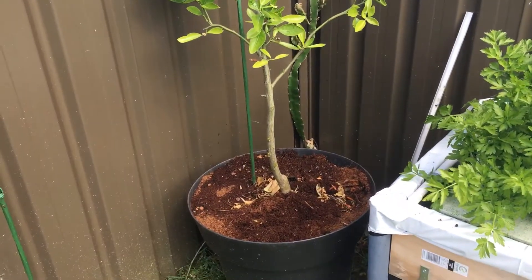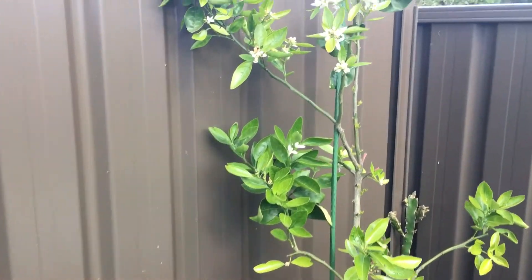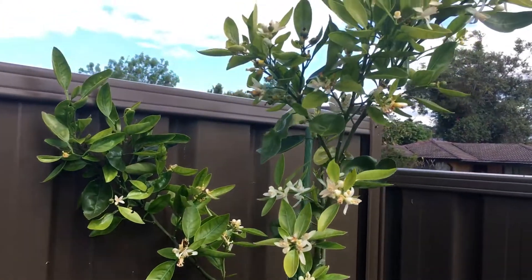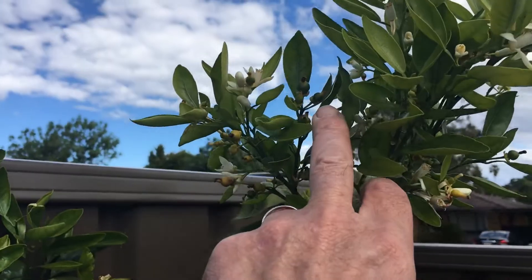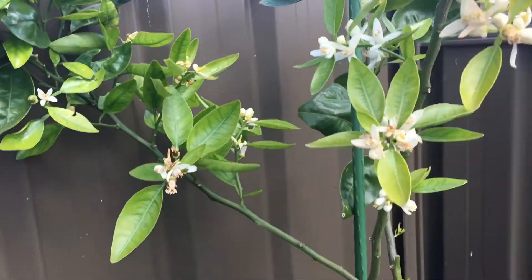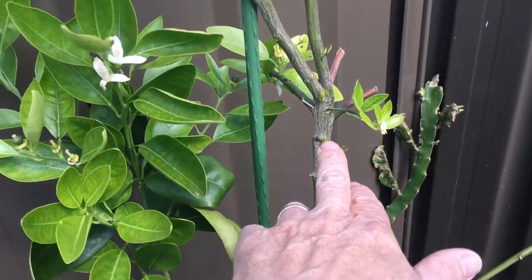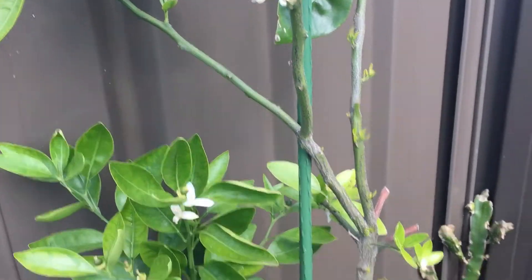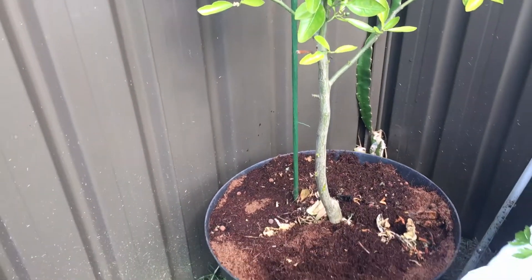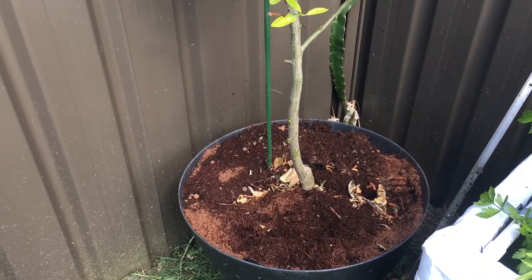This is another standalone bucket here and you can see this is a tangelo. We've had this two years now. You can see there's lots of flowers on it and lots of fruit coming on it — there's more fruit over here and more fruit down in here. This plant's grown so well you can see all these branches coming out on it now. It's quite happy in this bucket, which is full of coco peat and a mixture of clay balls.